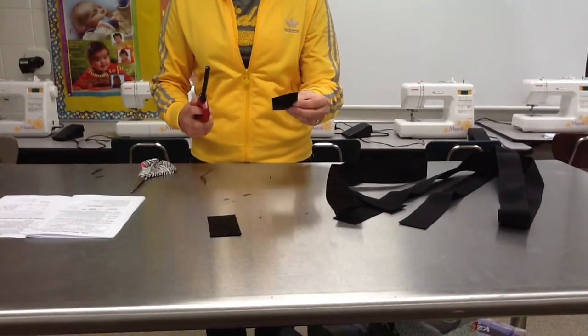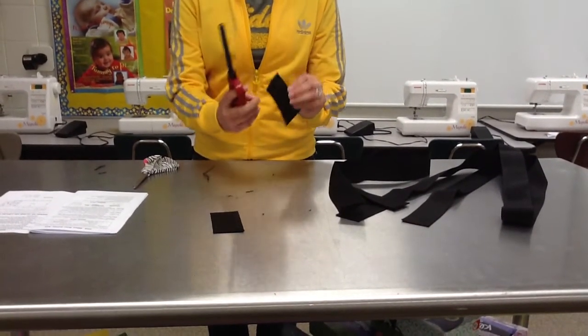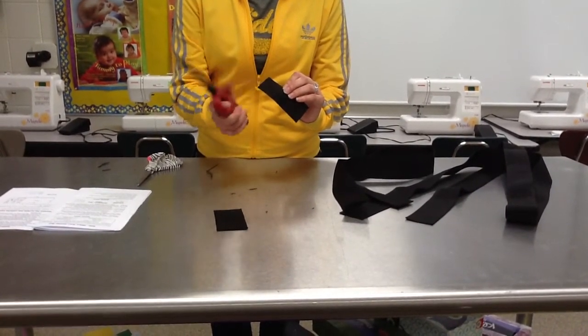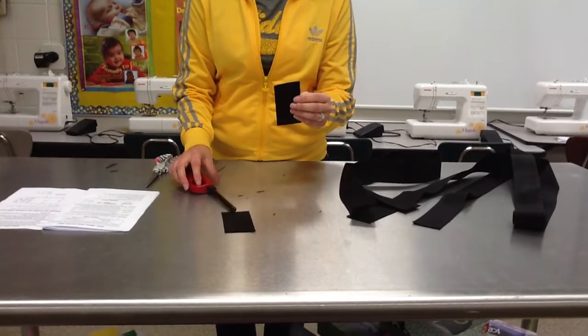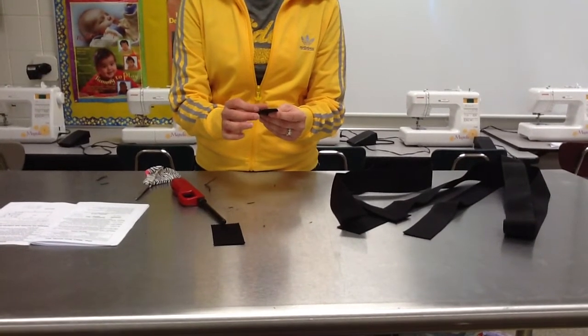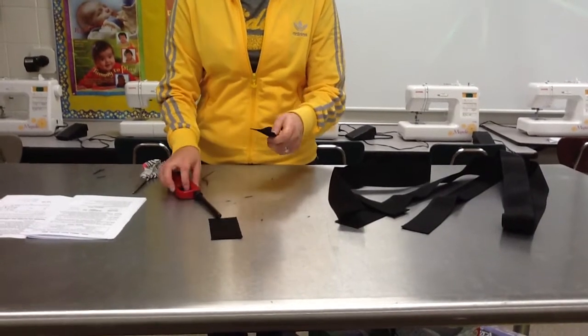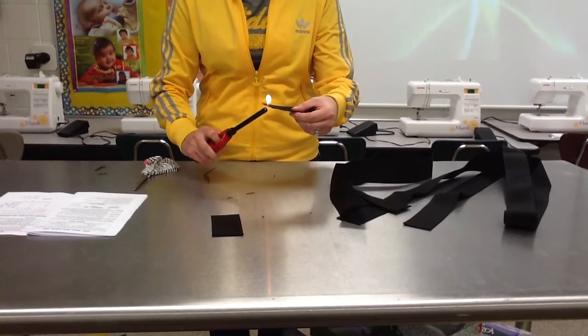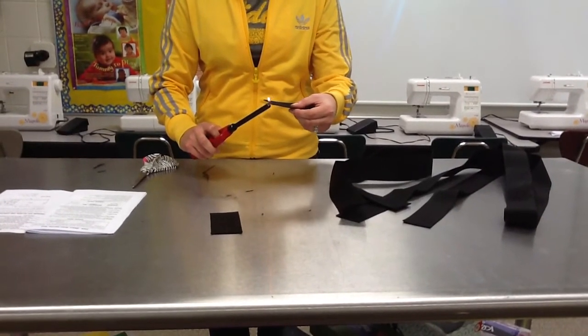All I'm doing is passing it under the flame one time, and on the edge of it, it's going to almost make it so it doesn't unravel anymore. It's going to end up being hard on the end. It makes it so that none of those little pieces of nylon are going to come out of there — it won't fray anymore.